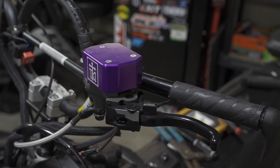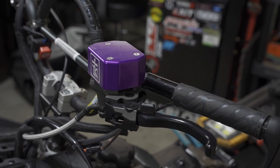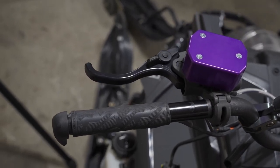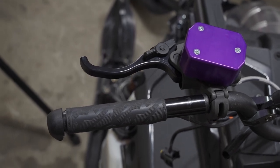And just like that you're all set. Now you can ride with confidence knowing that you've added some strength to the brake reservoir and some better ergonomics with the new brake lever. And that's all I've got for you today — we'll see you in the next one. Thanks.